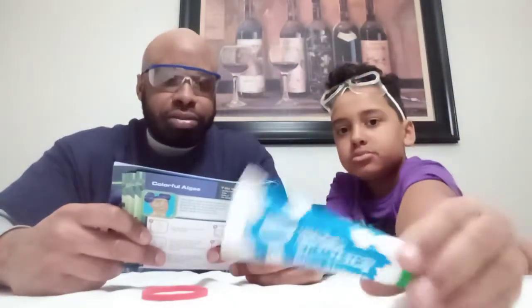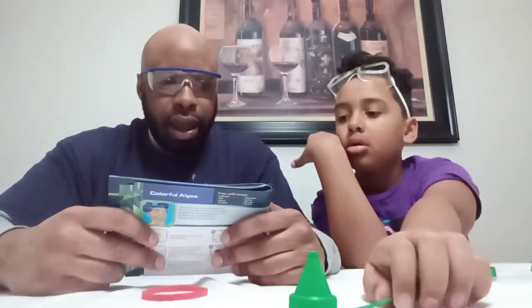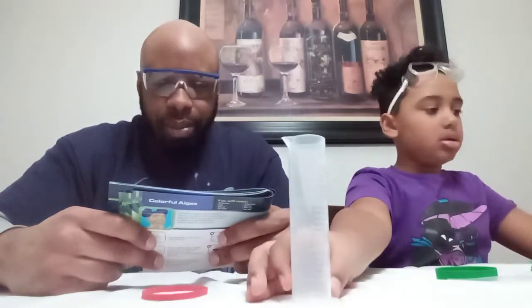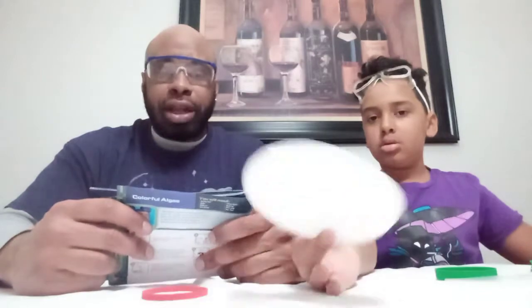For this fun activity, you will need Glow Alginate, Calcium Chloride, a Nozzle Cap — we'll do a green one because it matches the cap — a cylinder, and Disposable Plates. All this stuff is included in the activity set.